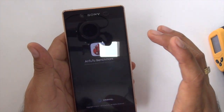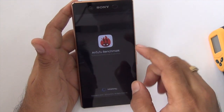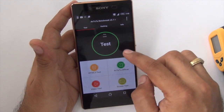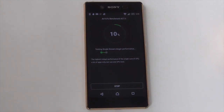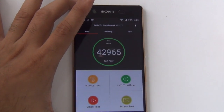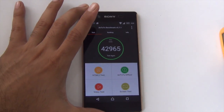It comes with the Snapdragon 810 chip. In terms of Antutu benchmark scores, we tested earlier and got a score close to 50,000, though the test scores are reset here. Let me run the benchmarks again. A score above 40,000 is what we get usually, and around 45,000 is also what I've seen sometimes.